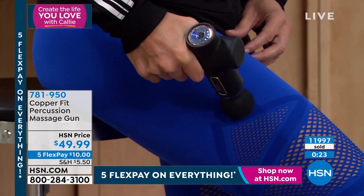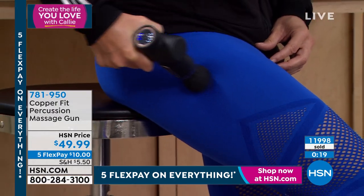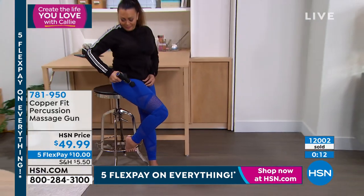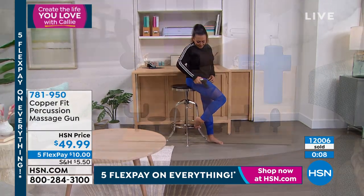Touch of a button and it's off. Plug it in to charge it, then unplug it and take it with you. It's small enough to travel with in your tote, handbag, or carry-on. And the colors — we're the only ones who have white, blue, and purple at HSN. You can't get those colors anywhere else.